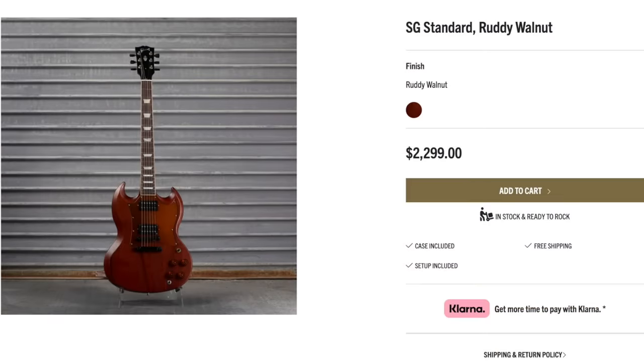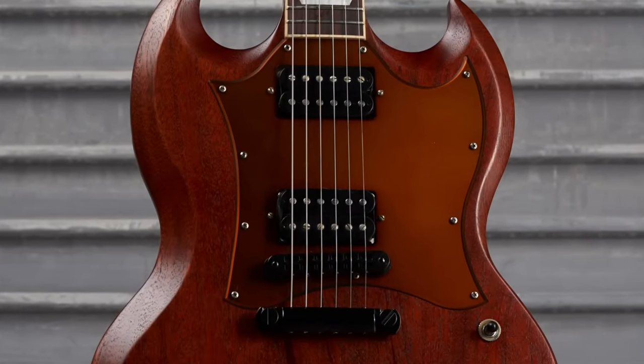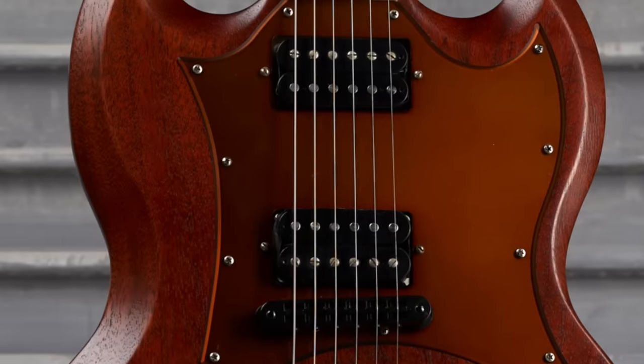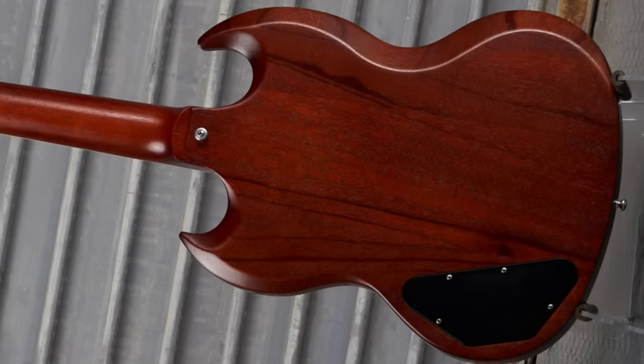Now we've got some sort of a walnut finish $2,300 SG Standard. It appears to be satin. You've got a lot of streaks in the grain, so it works with this color. But it's really the pickguard that's taken over the show right here to make it different. And they matched the knobs to that, gave it all uncovered stuff, black pickups. But they modified our tuner tips. And the back is just a little bit more of the same — very cool wood grain on that body.